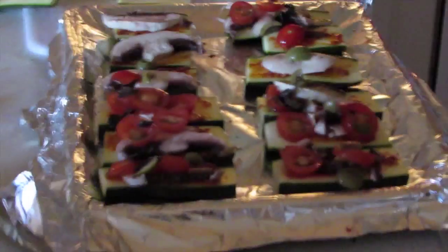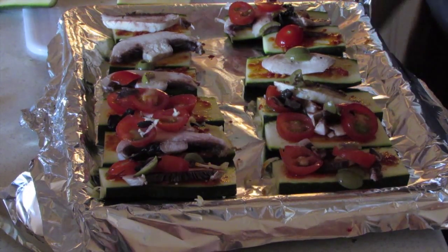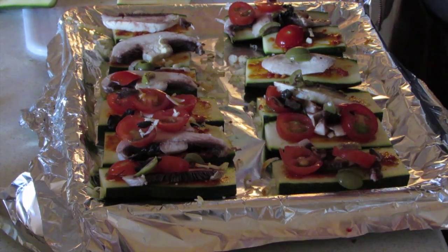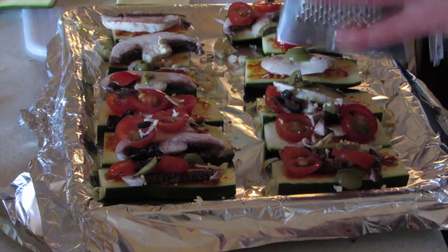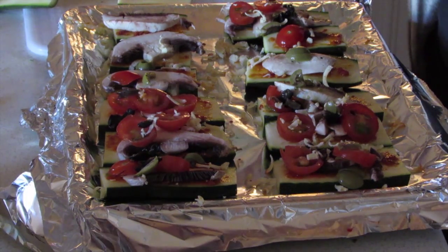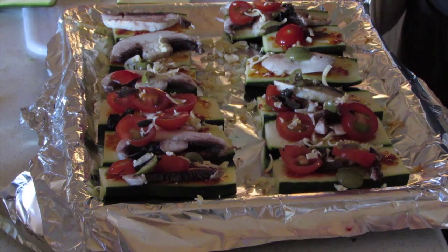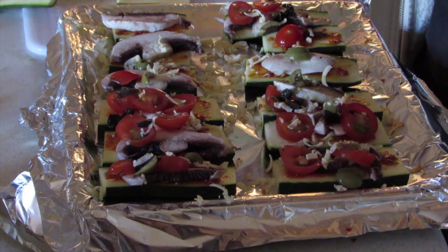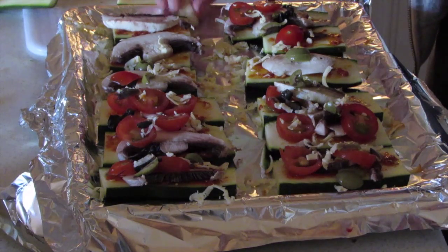Then just grate some cheese over the top — I'm not gonna go too crazy on it. I picked this up in Tesco because today it was half price; that's the only reason I got it because I'm a cheap ass. I was actually looking for some goat's cheese, but when I saw this was half price it was a no-brainer. I'm just throwing the cheese in there, not gonna overdo it. Let me just finish out this last bit and neaten it up.